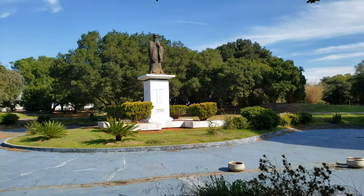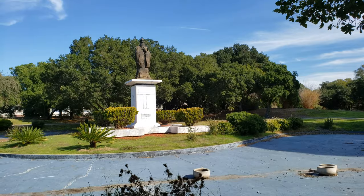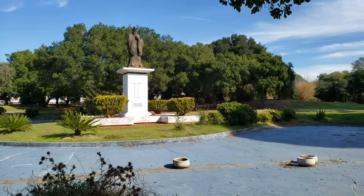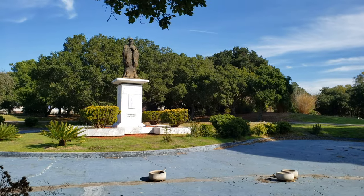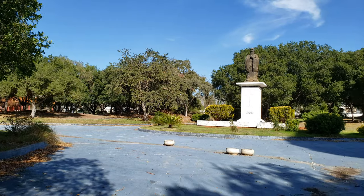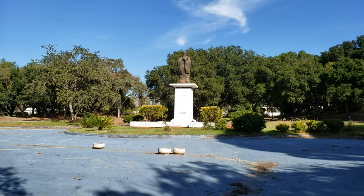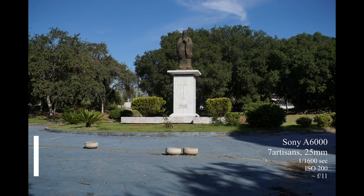We're moving on to the second monument in the park. I do apologize for the shaky video, because I had to hold my Sony Alpha 6000 in one hand and record the video using my smartphone in the other hand while walking. I tried my best, but it didn't turn out so nice.